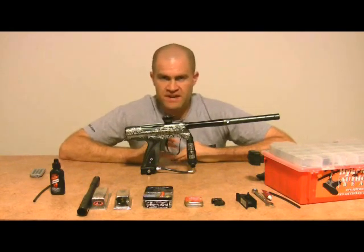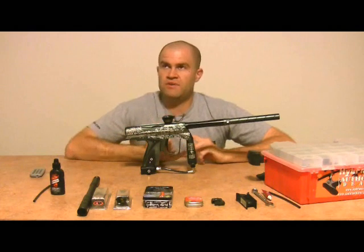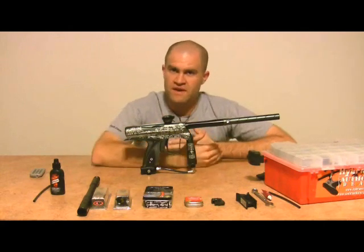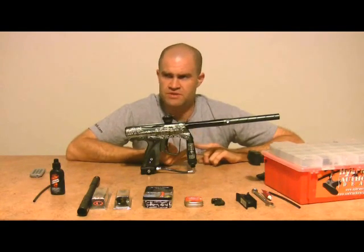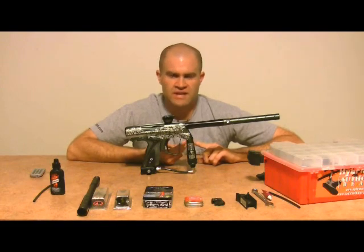The 2009 Shockers — they did three things with them. One, they came out with a brand new board that has different modes. Setting number one, instead of five levels of rebound, now they have five levels of different modes: mode one is still semi-auto, number two is Millennium, number three is NXL, four is PSP, and five is full auto NXL or something like that.